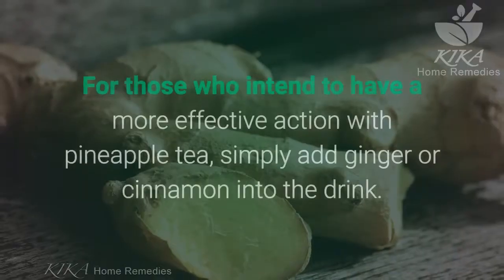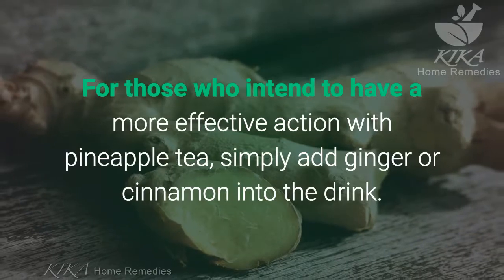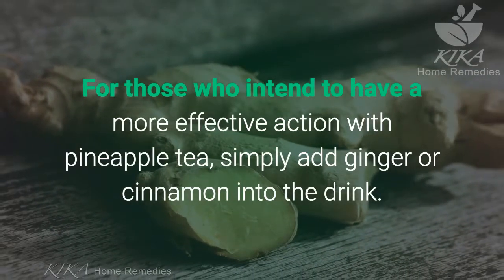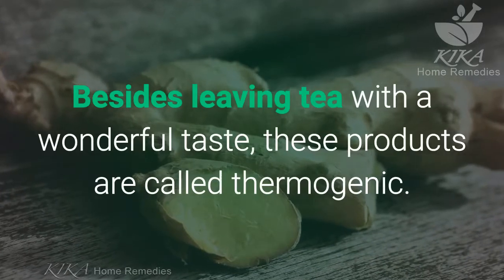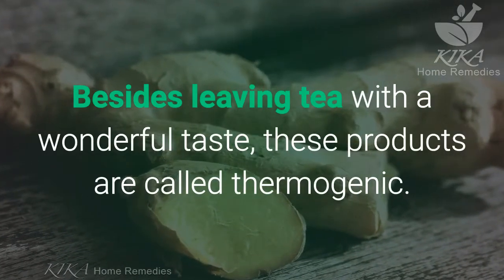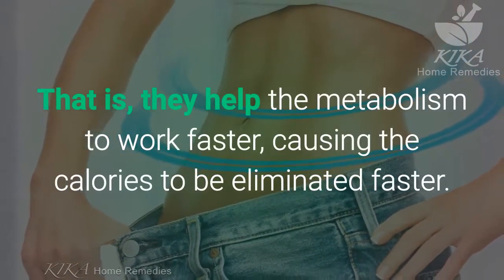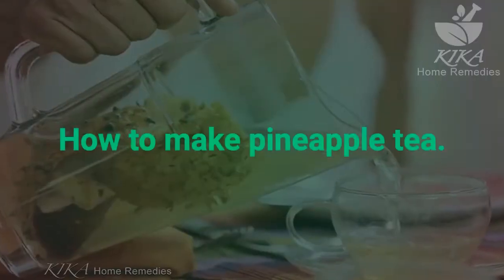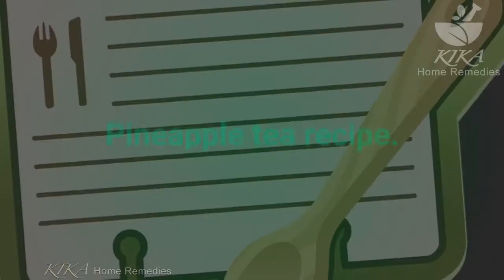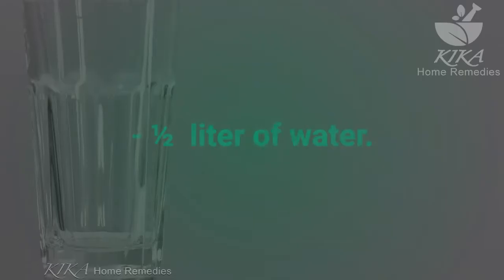For those who intend to have a more effective action with pineapple tea, simply add ginger or cinnamon into the drink. Besides leaving the tea with a wonderful taste, these products are called thermogenic — that is, they help the metabolism to work faster, causing the calories to be eliminated faster.